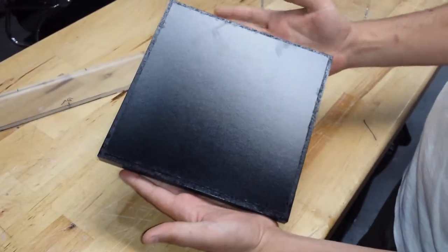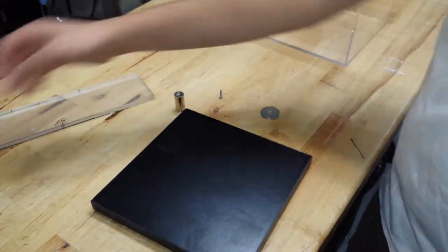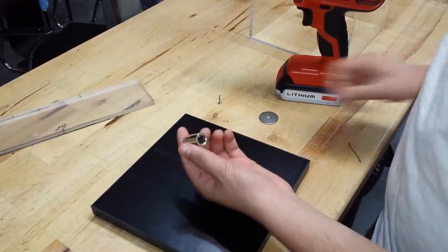Okay, so this is the base. Take this side, the flat side, and then you take the end cap and the screw.